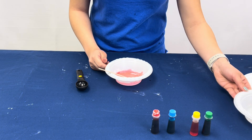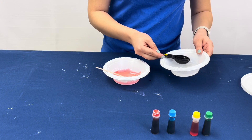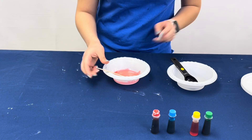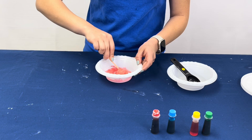Remember the solution we created earlier with the borax and warm water? Let's add a tablespoon of that solution into the glue and cornstarch. As you are stirring, you will notice that the mixture begins to firm up and become rubbery.